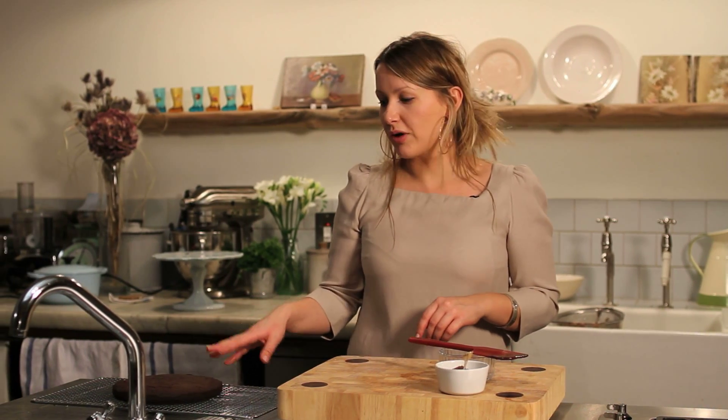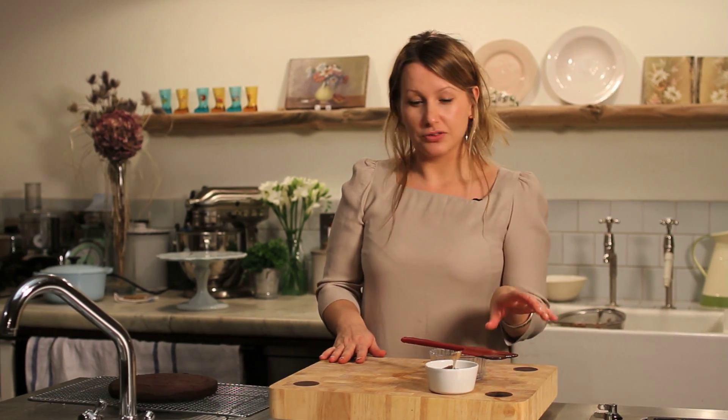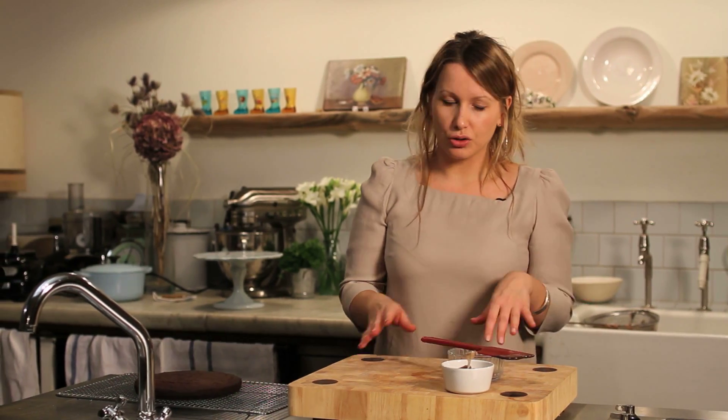Now that our chocolate and chestnut cake is out of the oven, we transfer it to a wire rack and let it cool. In the meantime, we're going to make the thick ganache topping which is made out of sweetened chestnut puree and dark chocolate.